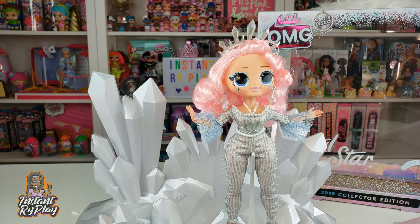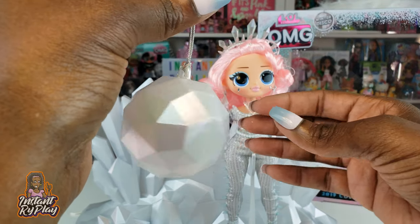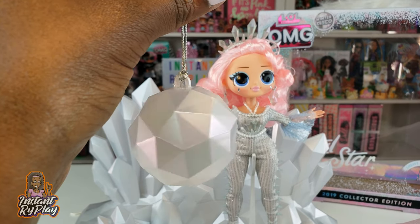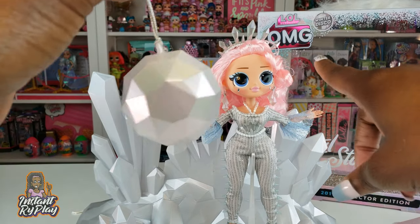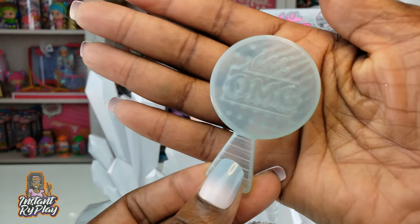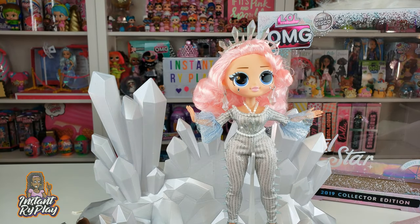Also inside the package is a little disco ball that you could probably hang from somewhere — maybe in the winter chalet or the LOL Surprise dollhouse — and play with your doll, which would be cool. All OMG dolls also come with a brush, and she's got her own little brush.